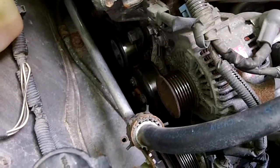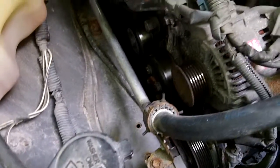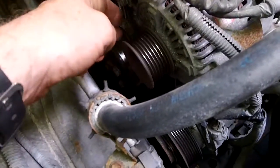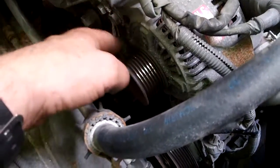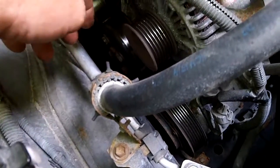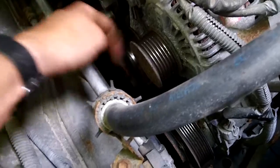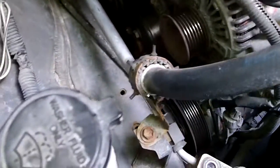This applies to any vehicle with an undiagnosed noise — a rattle, something rotational. You're not sure what it is: is it the alternator, the air conditioning compressor, water pump, tensioner? It can be hard to diagnose.